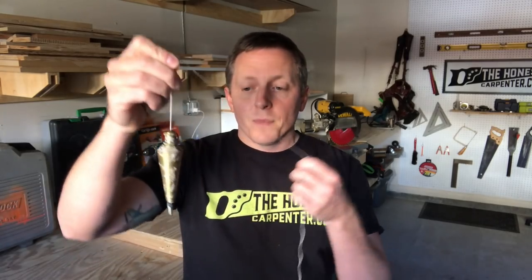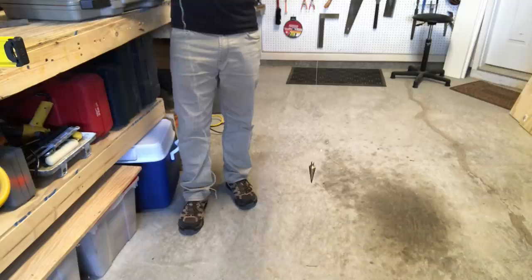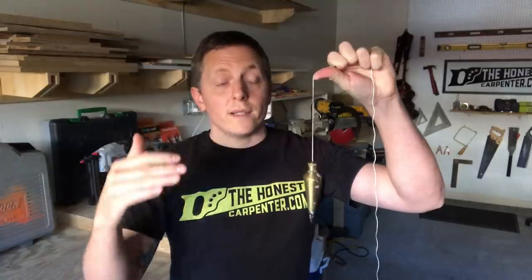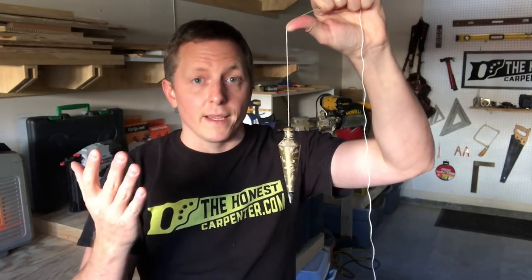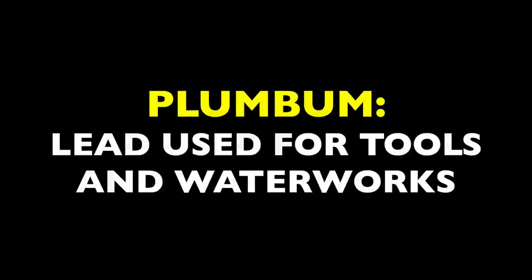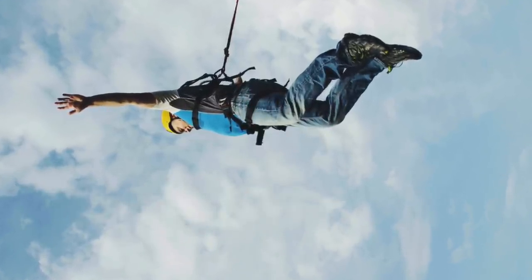Also, to find plumb when we're building things, we sometimes still use a plumbob, which is basically just a dummy weight hanging on a string. It uses gravity to indicate plumbness at the pointed tip when the string is no longer moving. This lets us transfer layout points up and down through empty vertical space, and that's something that's not easy to do without a plumbob. This tool has been around for thousands of years. The word plumb actually comes from these tools — it refers to the lead weight that Romans used to make plumbobs in certain waterworks. This is also where the word plummet comes from, because it means to fall straight down with a lot of speed. So just remember: plumb means perfectly vertical or upright.